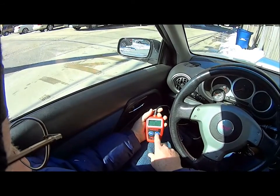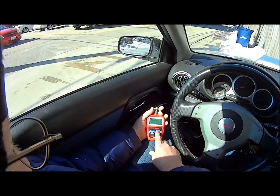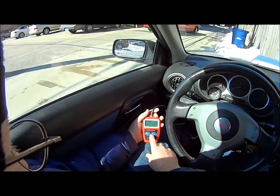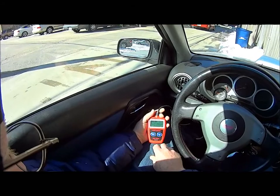It shows — is that two codes? No, just two pages. Same code: P0128.